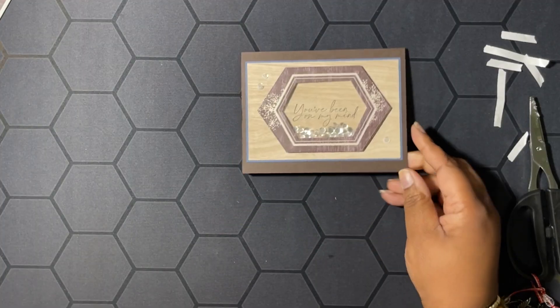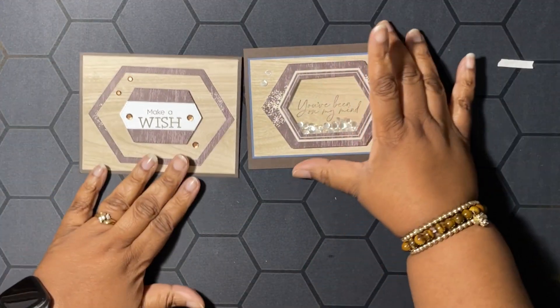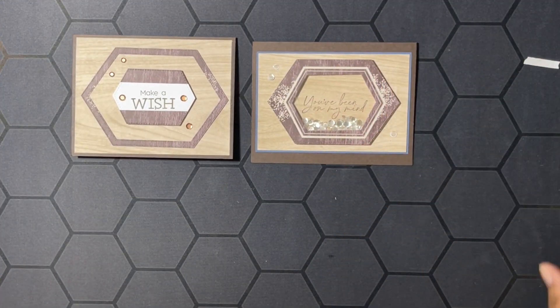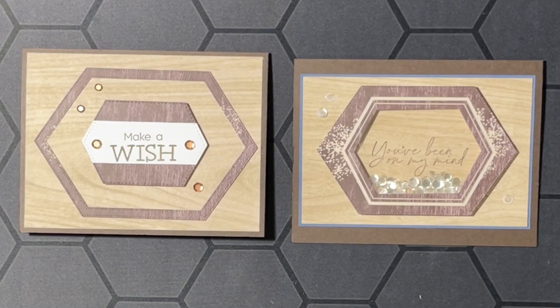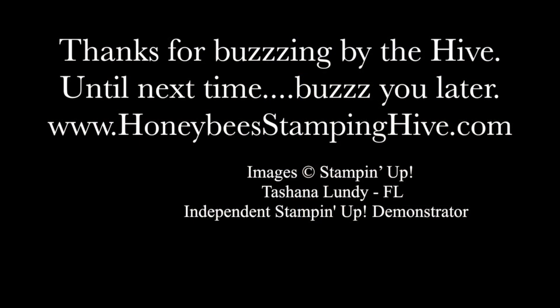So these are our two cards for today. I hope you enjoyed the video! Don't forget to leave a comment, like, share, and subscribe. As always, I want to thank you for buzzing about the hive today — until next time, buzz you later, bye!